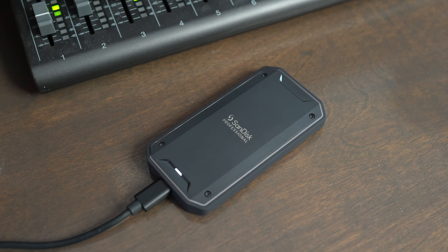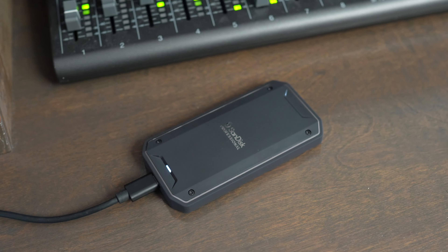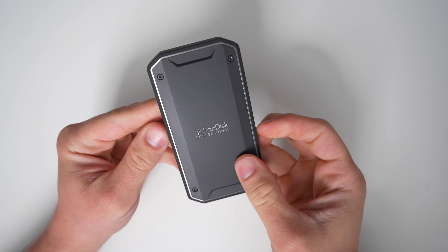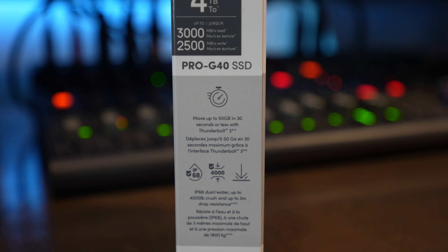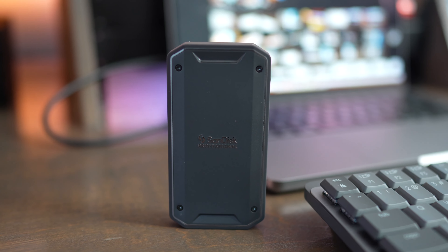The Pro G40 is designed for sustained high-speed performance and has a cooling aluminum core. The outside has a rubberized rugged feeling. The USB-C connector supports both Thunderbolt 3 and USB-C. The enclosure has an IP rating of 68, giving you up to 4,000 pounds of crush resistance and up to 3 meters of drop resistance. SanDisk backs it up with a five-year warranty.